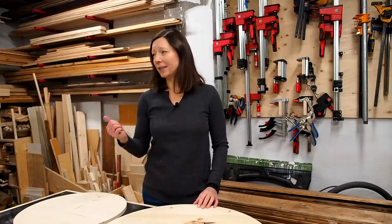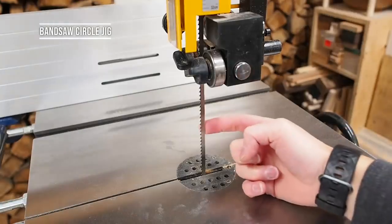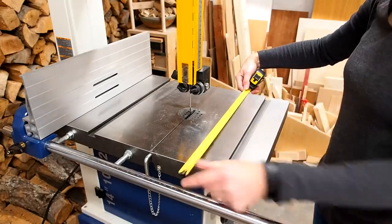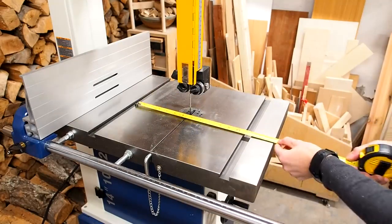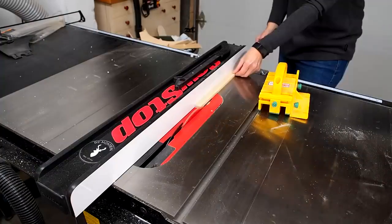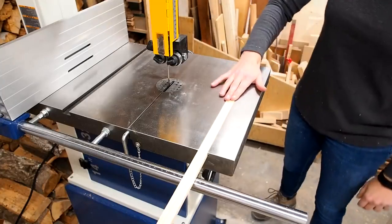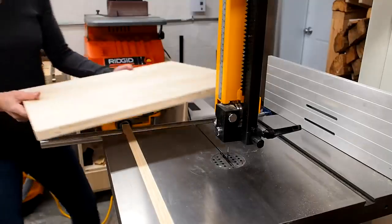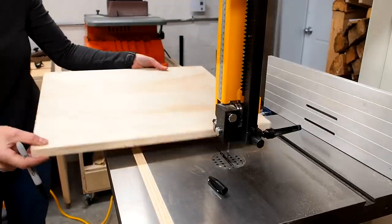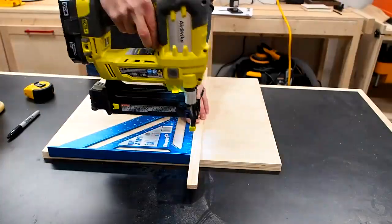Next up is the bandsaw circle cutting jig. For this you'll want to use a thin quarter-inch blade, which makes it easier to cut small circles. I made the jig about 18 by 20 inches, cutting the base out of three-quarter-inch plywood, then cut a runner from a scrap piece of hardwood to fit the miter slot — snug with no side-to-side play, sitting just below the table. I roughly positioned the base, applied some glue, positioned the runner, and used a square to align it while securing it with brad nails.